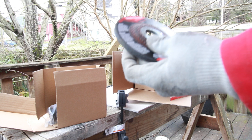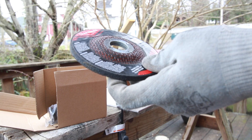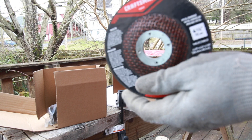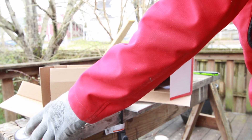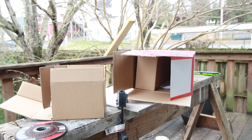It comes with a four and a half inch Craftsman metal grinding disc. This isn't necessarily the best — some of those diamond blade grinder kits are probably better. But at least they give you a grinder disc; that's worth about five to ten dollars.